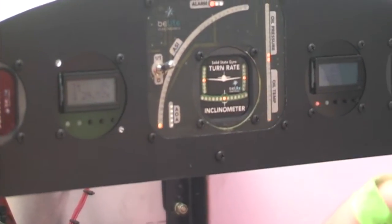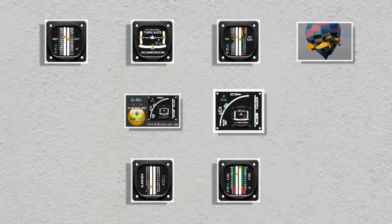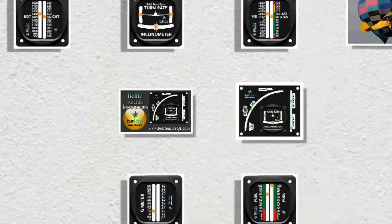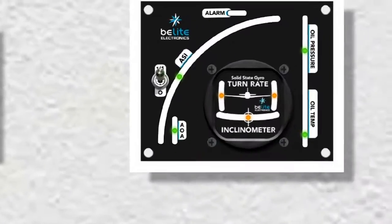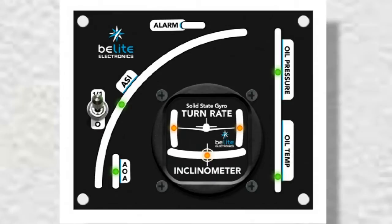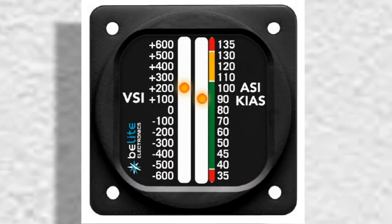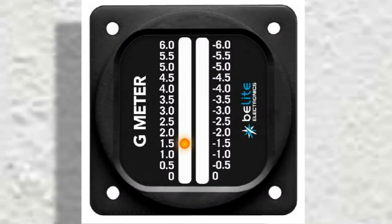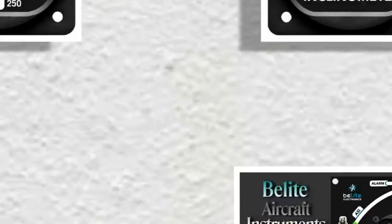Here's an important one: AOA — angle of attack. I heard the folks at the GA Manufacturers Association say they'd like a regulatory change because experimental guys can have AOA in their aircraft for only $800 and it costs $8,000 when it's certified, and that doesn't give them any more information. So all it is is a tiny little weather vane that mounts out on the wing.